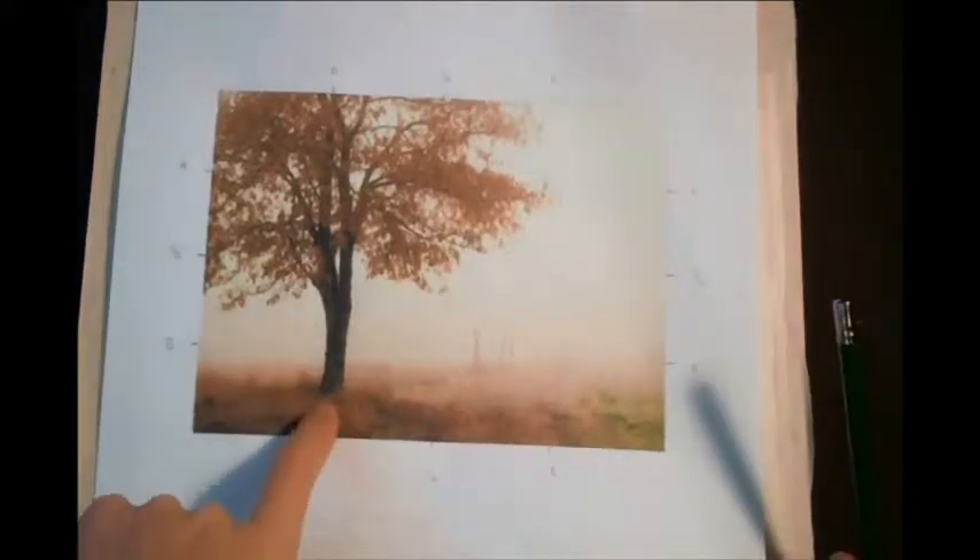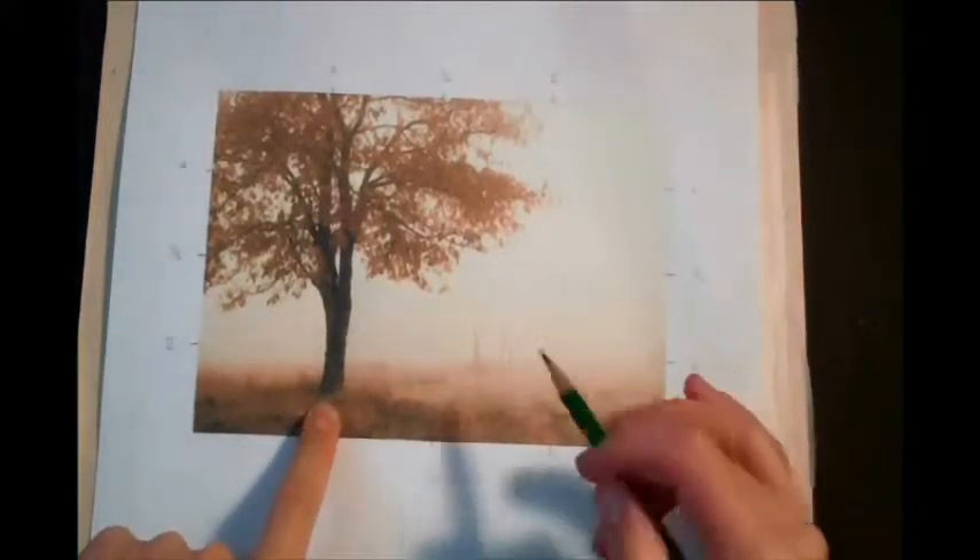The basis for our watercolor painting this month was downloaded at freedigitalfotos.net. It's a beautiful picture of a tree with fall colors and a receding fence line that's obscured by some fog.